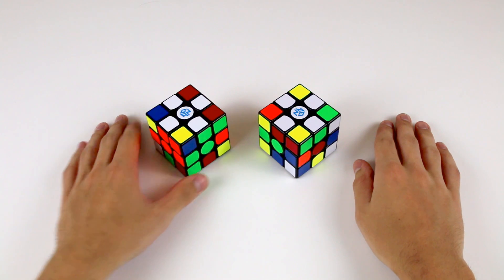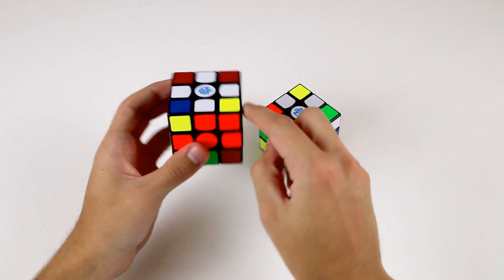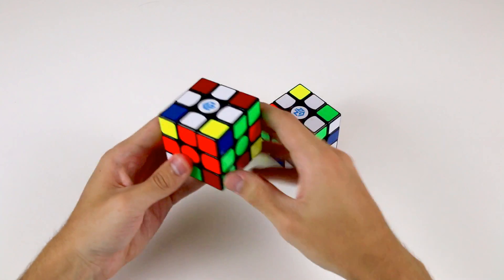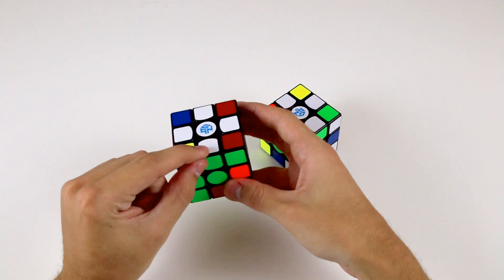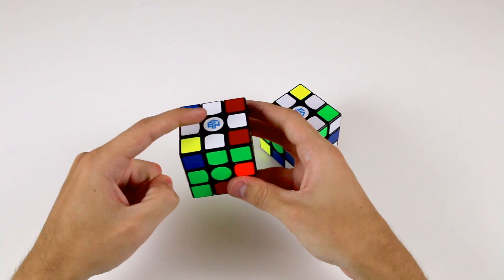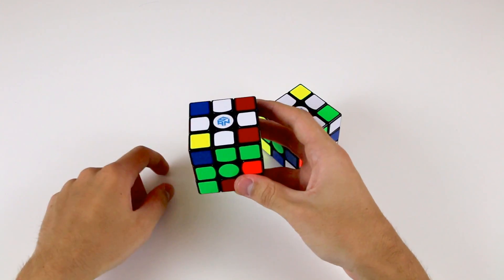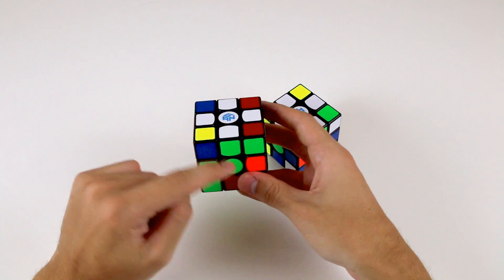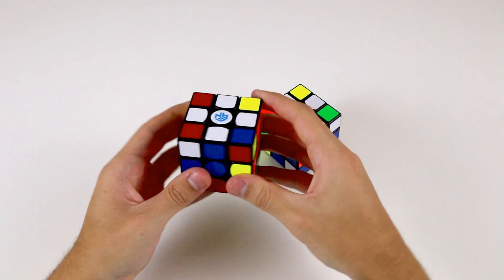An important thing to keep in mind when you're solving the cross is that you're solving not only the white stickers, but also the stickers around the side of the cube. This is because you're solving an edge piece which has two stickers on it, and to correctly position an edge piece, it needs to be placed between the corresponding centres. For example, this white and green edge piece needs to be placed between the white and the green centre pieces, and the same goes for all of the other edge pieces as well.